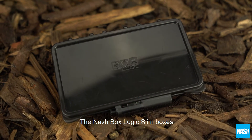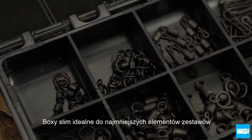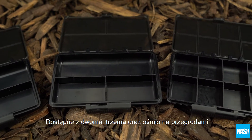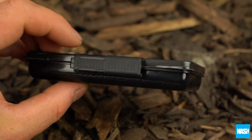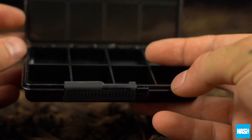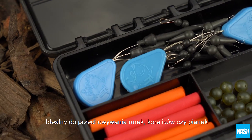The Gnash BoxLogic Slim Boxes. Slim profile boxes ideal for the smallest rig bits. Available in two, three and eight compartment formats. With a low profile curved base and easy slide front locking system. Ideal for safely storing tubing, beads and foam.